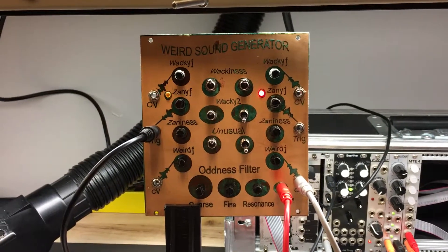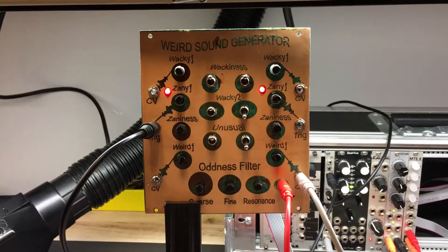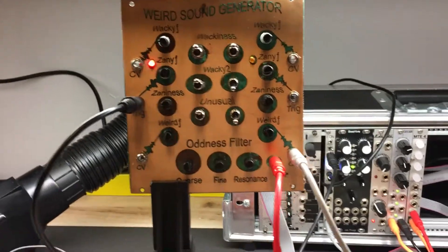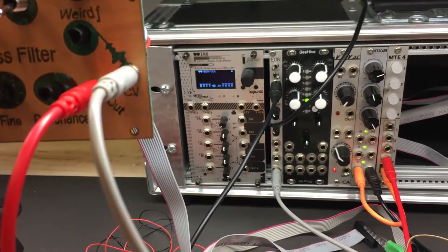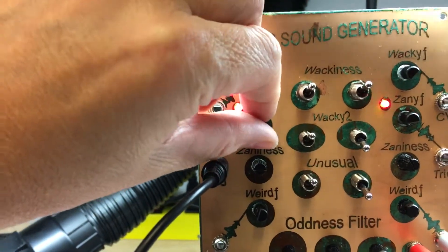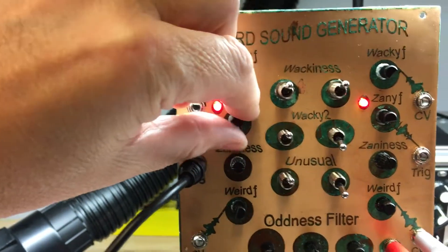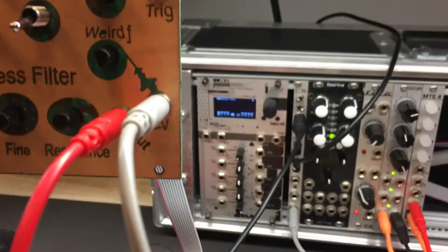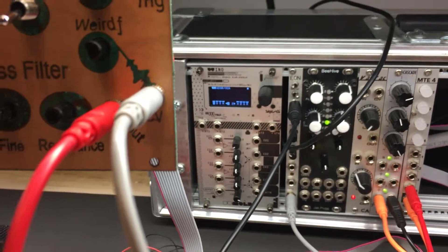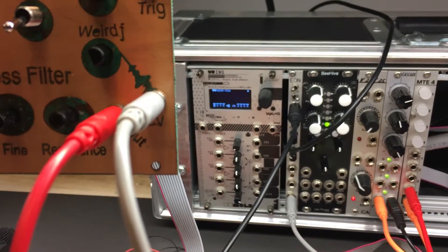This is the weird sound generator using triggers out and getting CV in. The trigger out is going to this Eon here. You can see the lights trigger at the same speed. The output of that is coming into this.